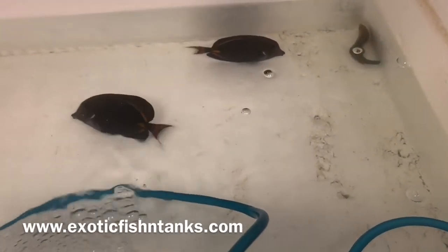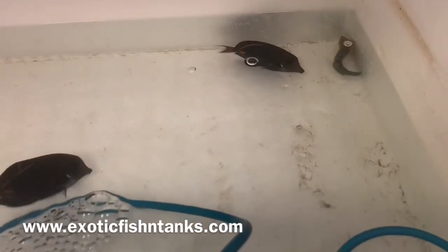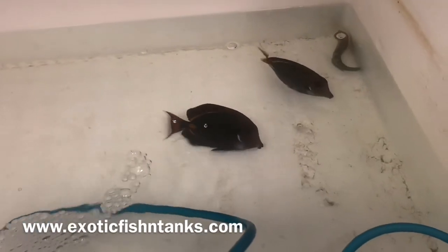Two Achilles tangs, three and a half to four inches. Fish Guy Rodney — 469-688-8841. Thanks everyone!